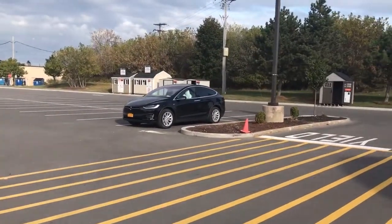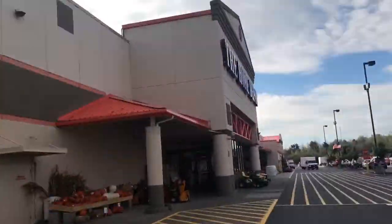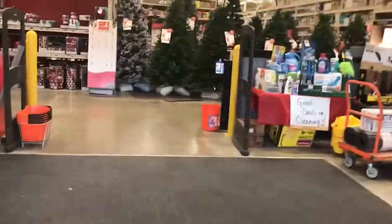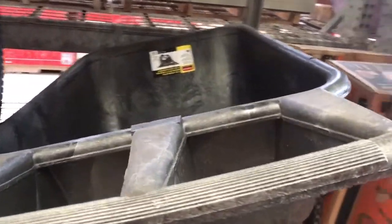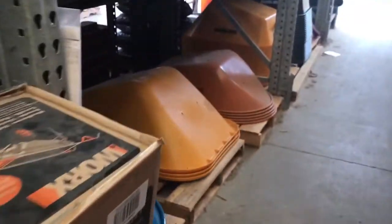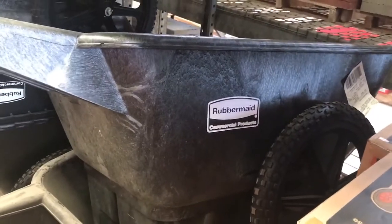As always, I'll look back at my car. I think this is the guy I'm going to get. It's not your traditional wheelbarrow — it's a double wheel. Your traditional wheelbarrow would be like right here, and that's not happening. So I'm going to grab this one and see if it'll fit.